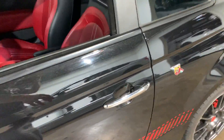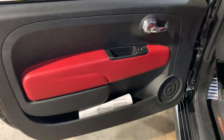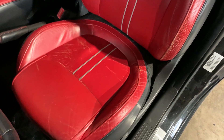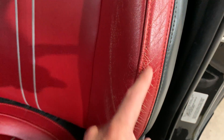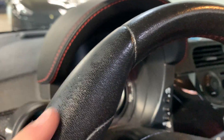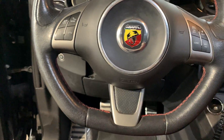Moving on to the interior — it's got the optional red interior. Everything's in decent condition. You can see the driver's seat is showing some wear — I'm guessing it's from a wallet or something over time. The driver's side bolster is obviously showing some wear as well. The steering wheel — you can see a little bit of wear in the leather, but overall no fingernail rips or anything.